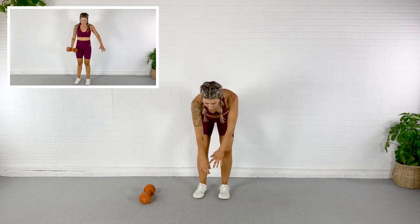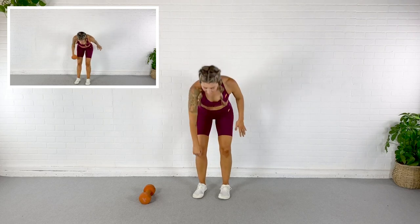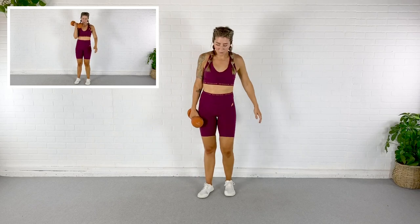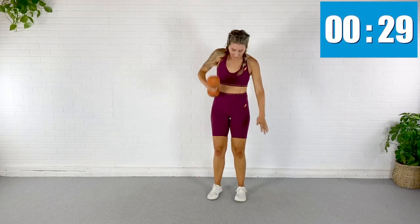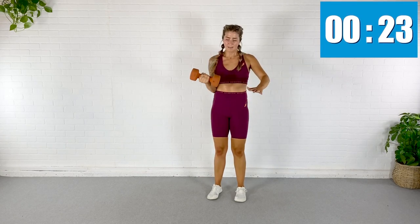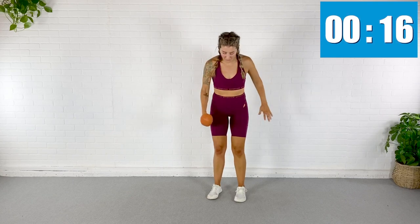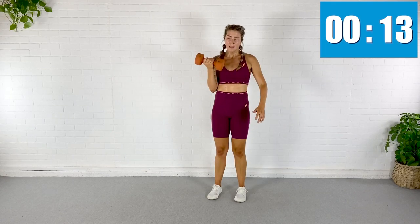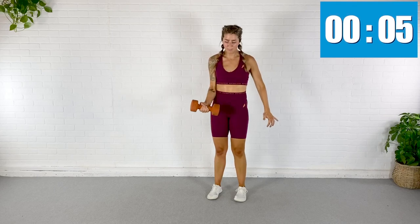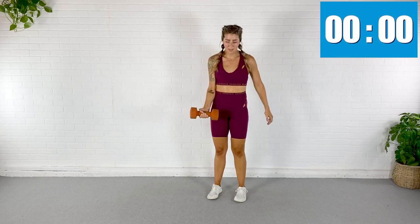We're going to do a bent-over row, then toss it up slowly all the way down — a nice cheat curl. We're going to hit that bicep, the upper back, and the core. So we row, toss it up, slow — two, three, down. Row, toss, slowly down. That bicep is going to be burning. Take about three counts to lower that dumbbell. We're doing the right arm.